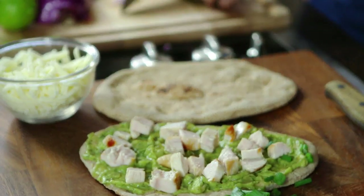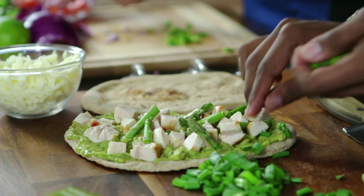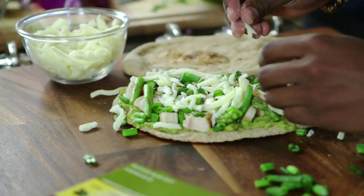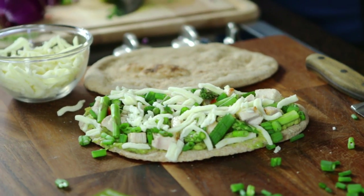It's high in protein, which a lot of guys like. Next, add in the cheese — I'm going to use about a quarter cup of this reduced fat mozzarella. We're going to put this onto a baking rack and bake it for about 15 minutes.